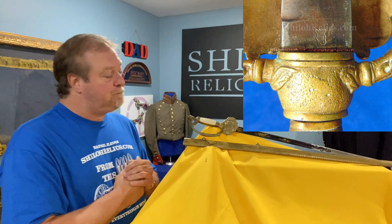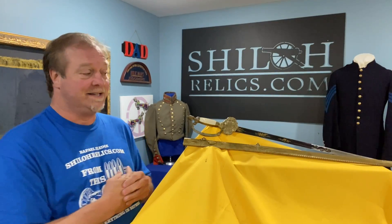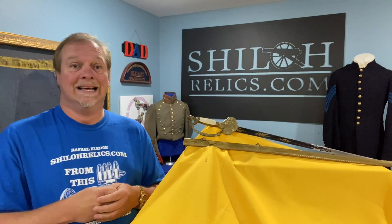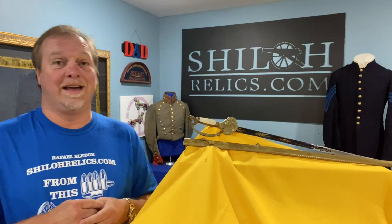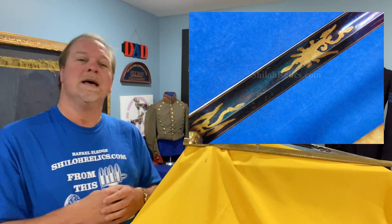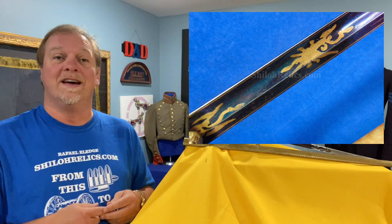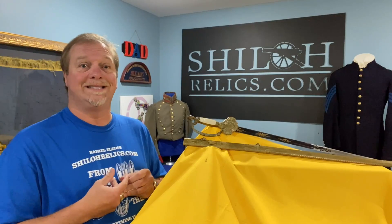They made really, really nice things, as you can see with this, because they were the cat's meow. They made this blade; it would have been brought over to Philadelphia. Horseman would have assembled the sword. And man, what a sword they assembled.